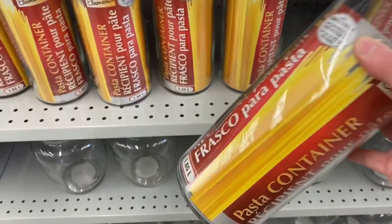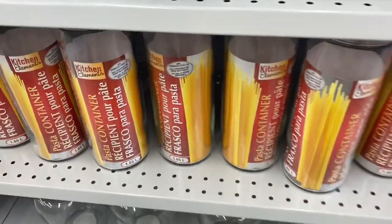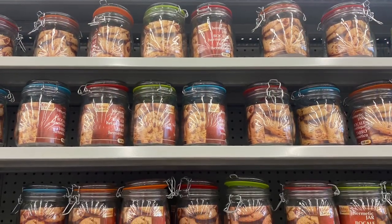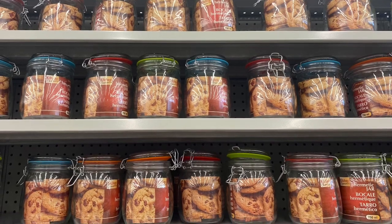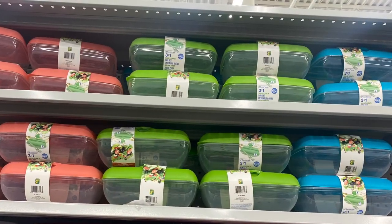Great vase. Some great pasta containers here — $3.50 for that. That'd be great for long pasta or linguini. And these were great little jars here. They snap shut — great for cookies, flour, sugar. Came in a bunch of different colors. And these were new as well, I believe, for $2.50.